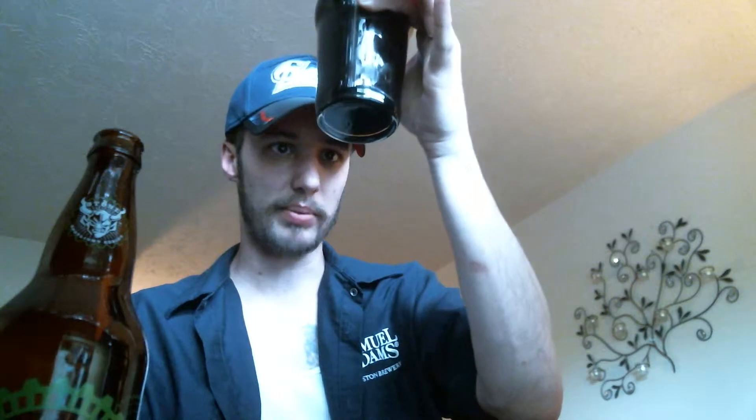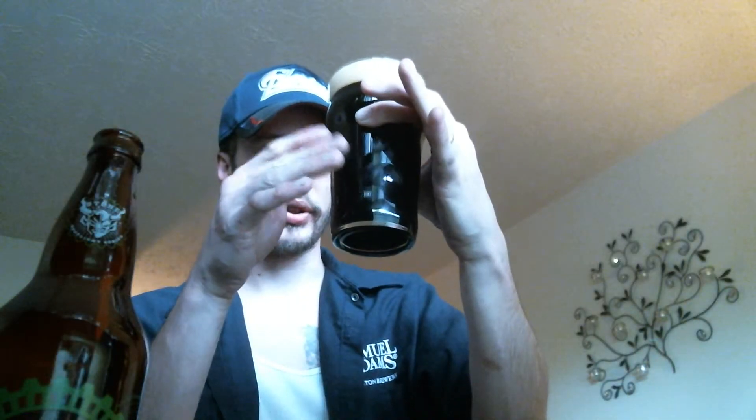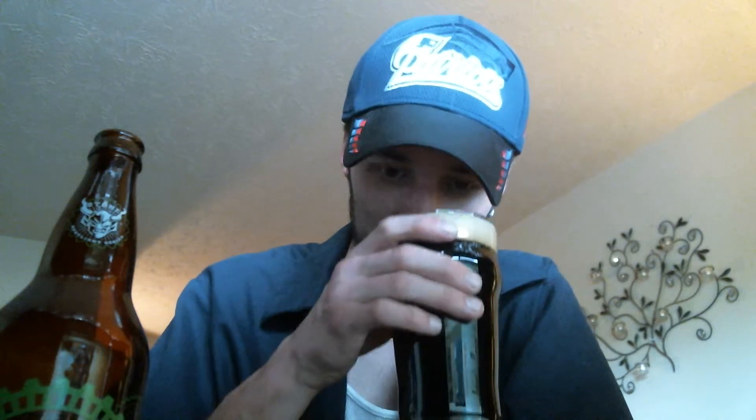I can see tiny bits of carbonation through there, but it's just too dark to actually see through. With that said, let's go ahead and get a nose up on it. Definitely that roasted malt characteristic. I don't want to read the back of the bottle. I do like the little stories every now and then — just to sit there sipping on it and read it — but when I'm doing reviews, I don't like to get into all that.